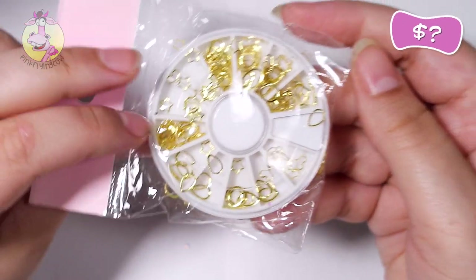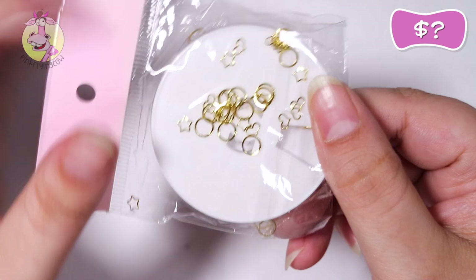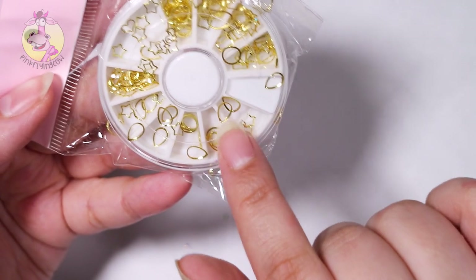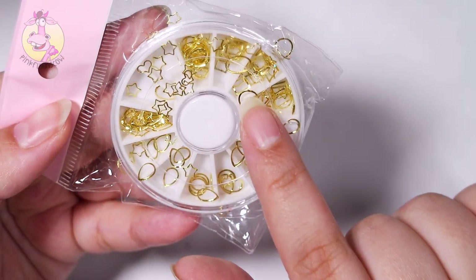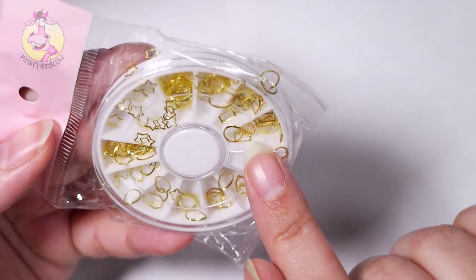I don't want to open this one because, as you can see, there are a lot of loose pieces in here. But they are actually hollow things — teardrops, stars, hearts, round ones, and rectangular ones.